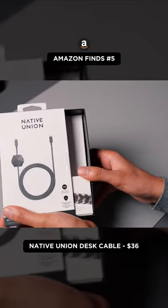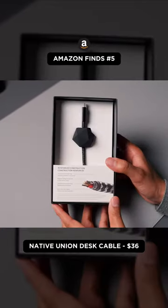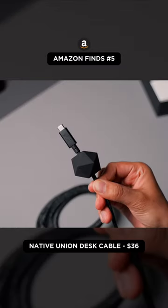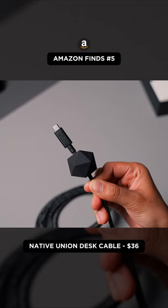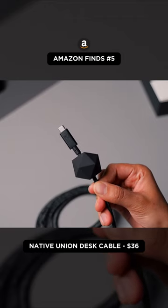Native Union weighted power cable. It's a premium braided cable which looks awesome and also has premium metal connectors. It feels very high end. It can deliver 100 watts of power, which is important for high power devices like a MacBook.